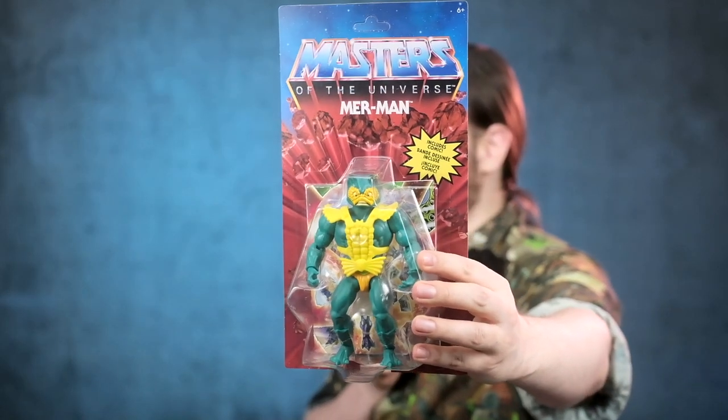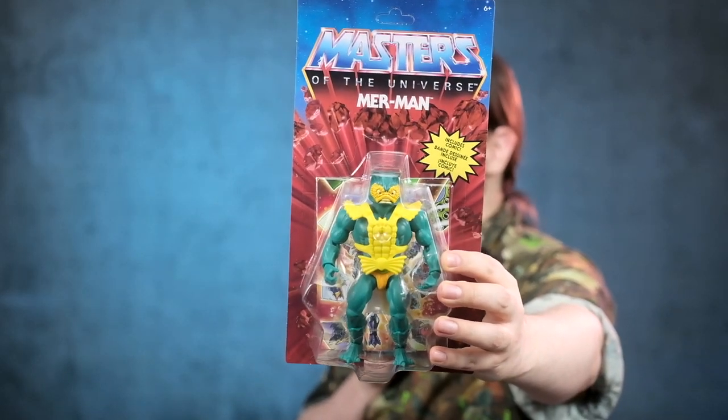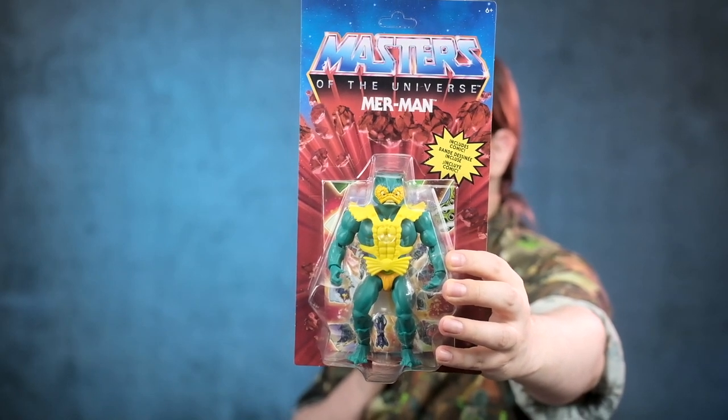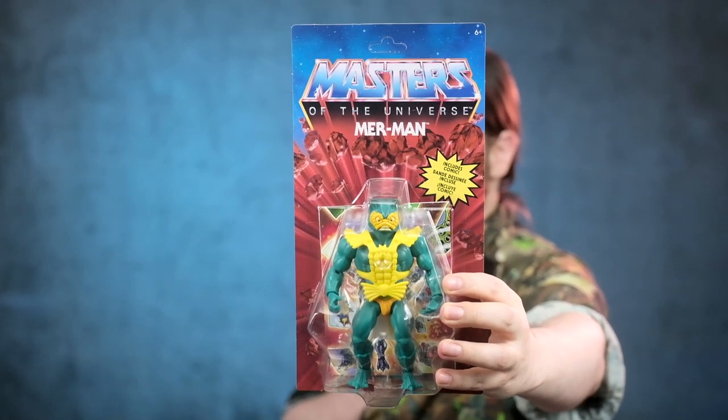Something smells really fishy up in here — why? Because this is a fish. I mean, Merman. Mermaid. I don't know, is he a mermaid? A merman? We do not know. But anyway, he is kind of cute in his color scheme, composition, and variations.